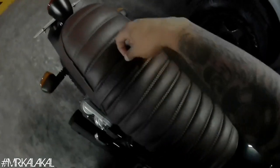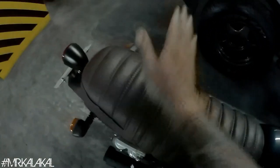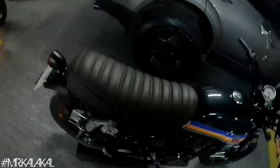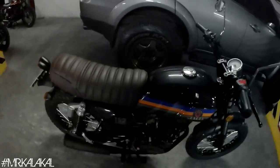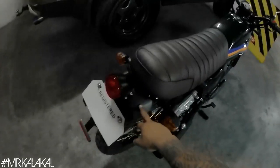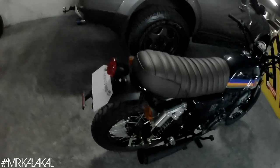The seat also has a strap — you can tuck your gear there. I actually clipped my camera on it earlier while looking for a good shooting spot, but this ended up being the brightest spot available. Please bear with the video quality. We also modified the alignment and mounting of the rear fender.